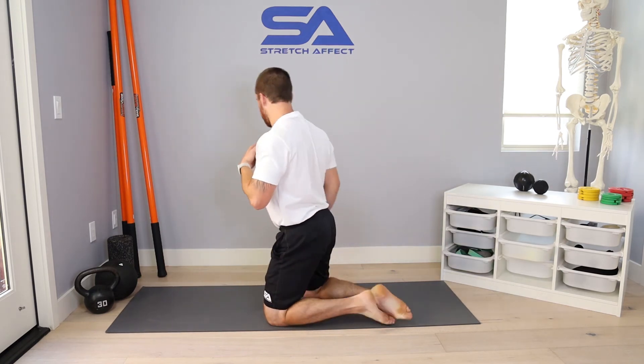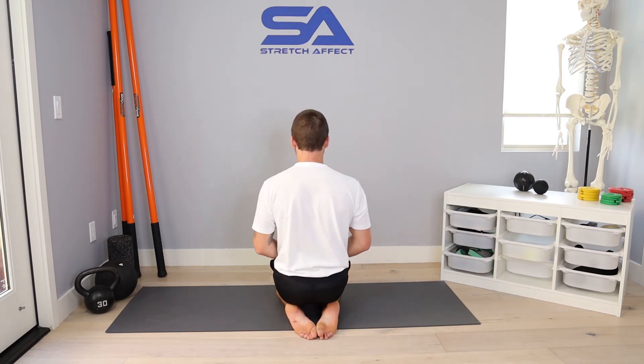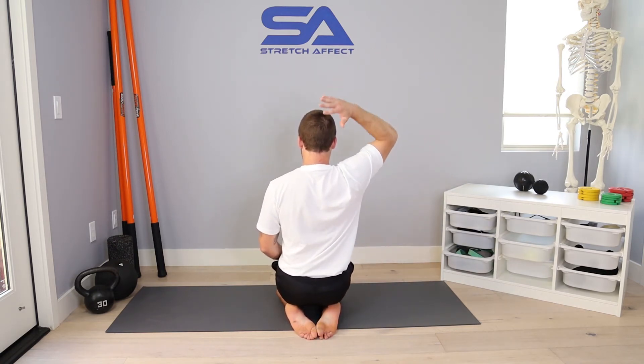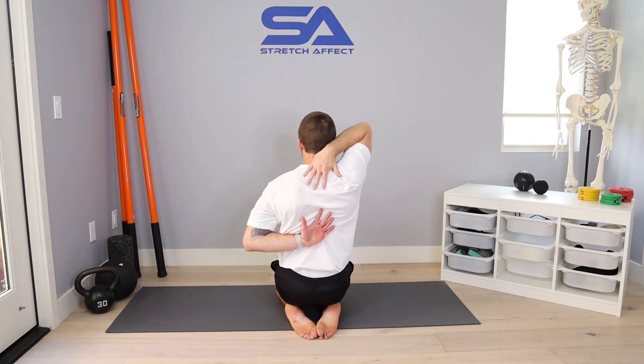I'll perform one rep facing you, and now I'll perform one rep facing the wall so you can get more of a posterior view of what's going on here. I'm just going to turn around and set myself up in the same position — right hand up and back, left hand back and up.